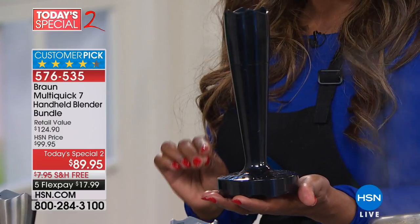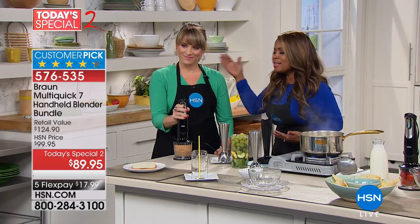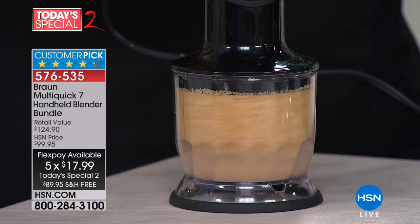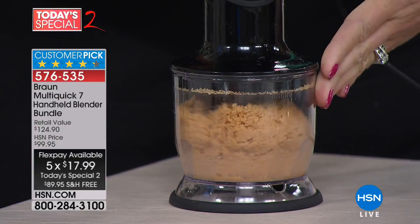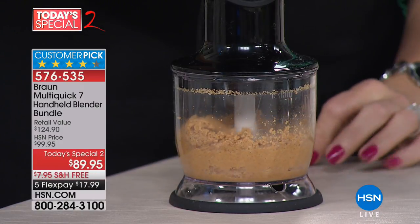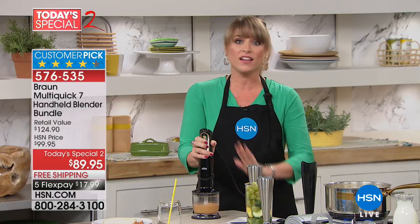This thing is incredible — 400 watts of power, comes with a two-year limited warranty, it's under 18, and it's a customer pick. This is Kelly Degering, one of our kitchen experts. You're getting the blending wand, the chopper attachment, the puree tool, a whisk, and the beaker — everything is included. Read the reviews on this. If you've been looking for an immersion-style blender, Braun invented the category.